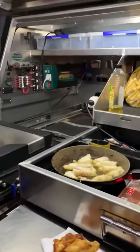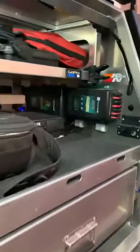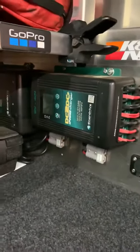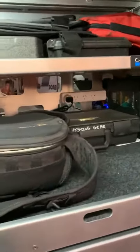A good thing about this is, yes it pulls a lot of power, but then come around this side on the other side of the ute — there's the DC to DC. As soon as we start the car up, it's pumping in 40 amp-plus of current. So it only takes us an hour or two and we're back to 100%. Battery's back up to full charge.